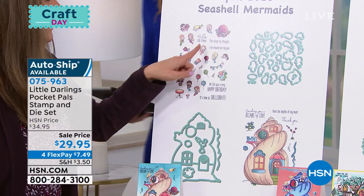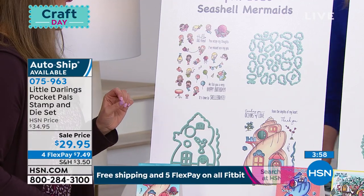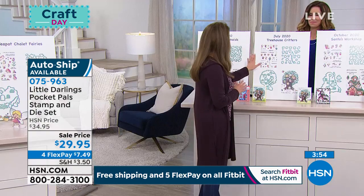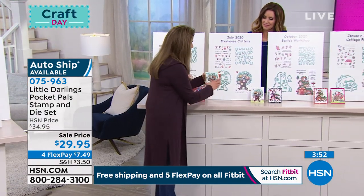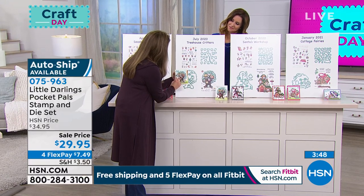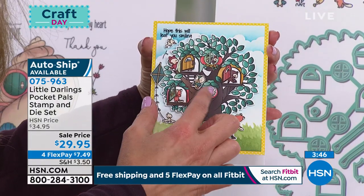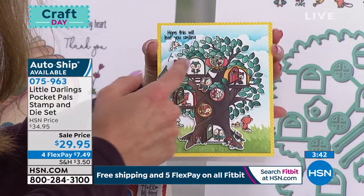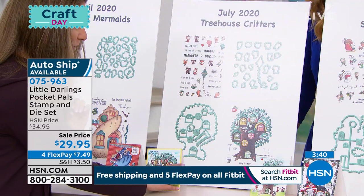We have amazing sentiments with these. Things like, "You octopi my thoughts." Get that? It's so cute. They're so much fun. In July, you're going to get the treehouse critters. Check out this adorable little treehouse — we have little critters in here, like a little fox, little owls, and you can put them in their own little windows and pockets, just like they're living in their little treehouse.